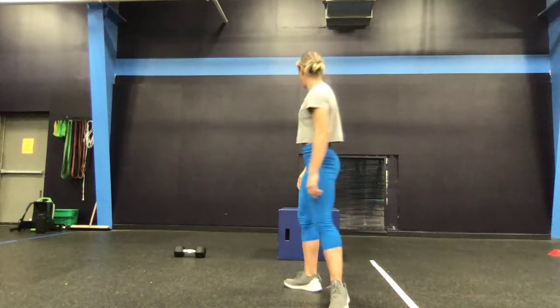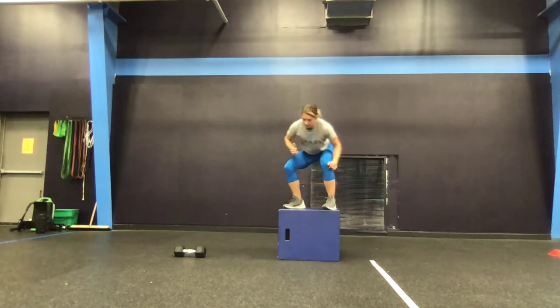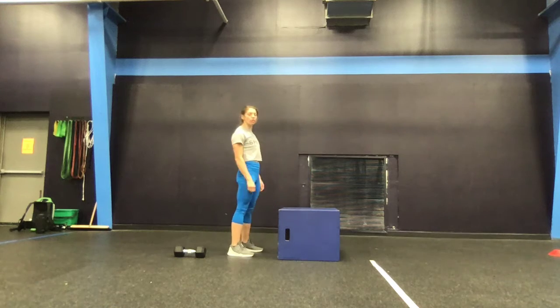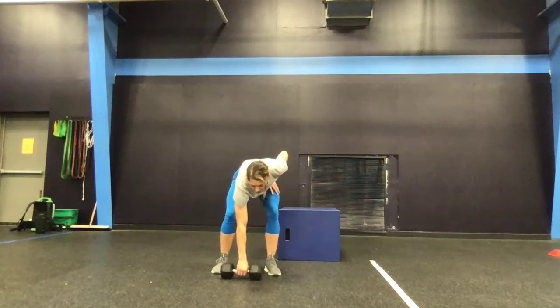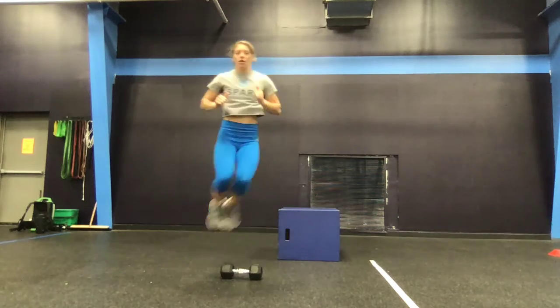Then you have box jump overs. A couple of different ways to do this — we can jump laterally and back down, or we can face the box and step down, switch sides. If you don't have a box, we're going to do dumbbell hops. That's one — so for 30, you would do one, two, three, doubling the amount of reps if we don't have a box.